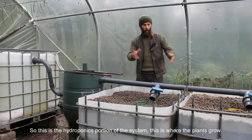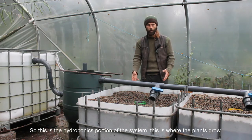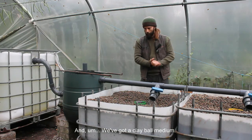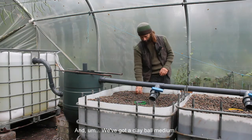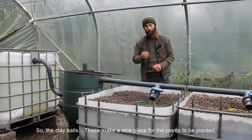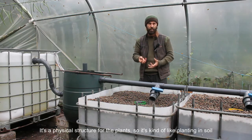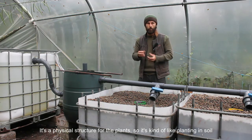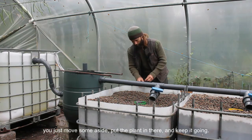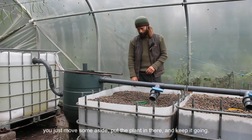This is the hydroponics portion of the system — this is where the plants grow. We've got a clay ball medium. The clay balls make a nice place for the plants to be planted. It's a physical structure for the plants, kind of like planting in soil — you just move some aside, put the plant in there, and keep it going.